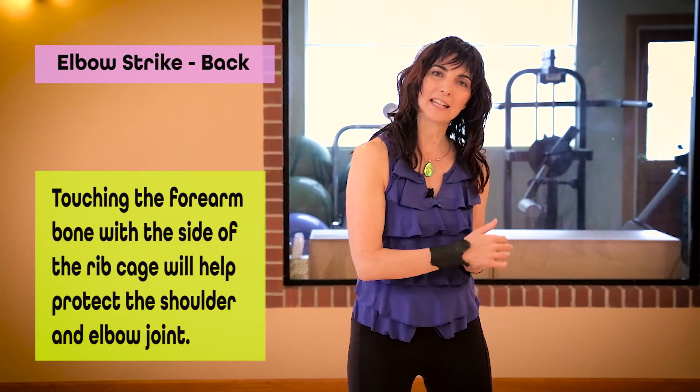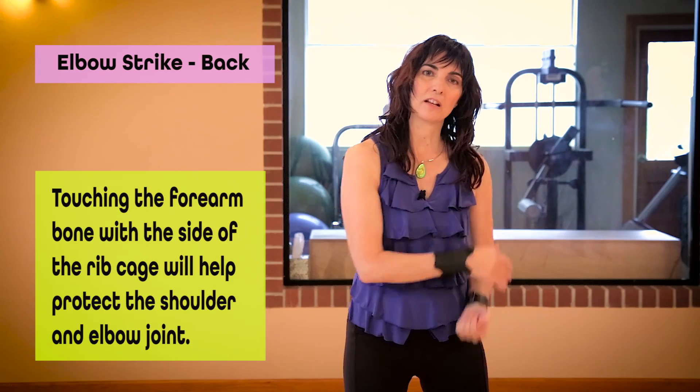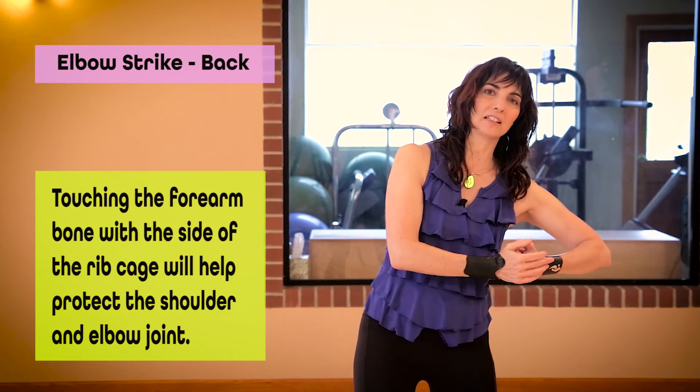That will help to protect my shoulder joint and my elbow joint, versus striking out here and getting a little bit off balance.